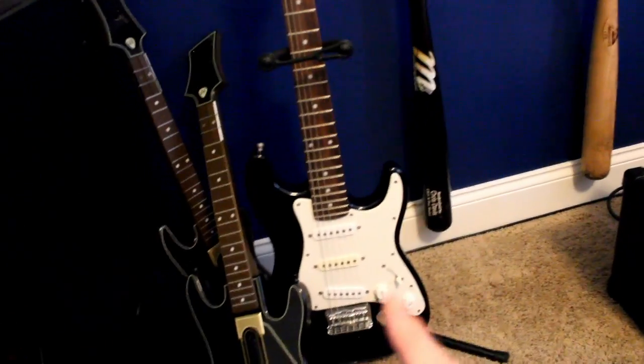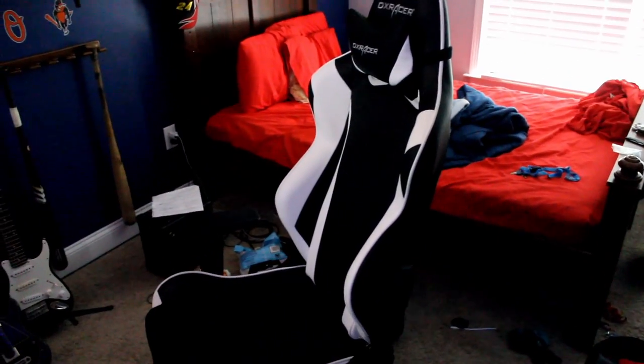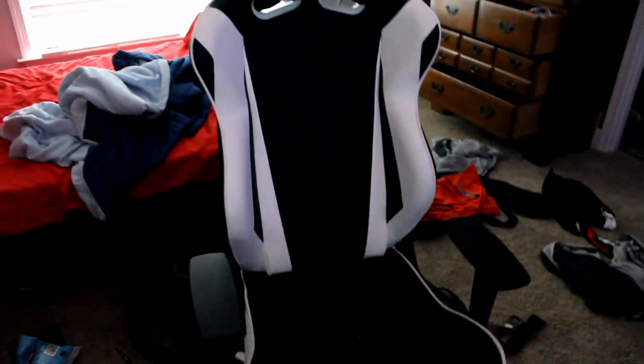I play Guitar Hero Live and those are the guitars for it, plus an older mini guitar from when I couldn't stretch my fingers across a full-size fretboard. I also have my amp over there. I have shelves up top. For seating, this is a $20 IKEA chair next to my $300 DX Racer — the white-on-black edition with the head pillow. These chairs are really nice if you spend a lot of time at your desk, though not worth it if you don't.